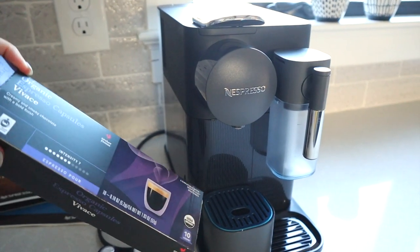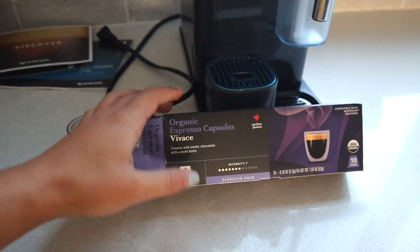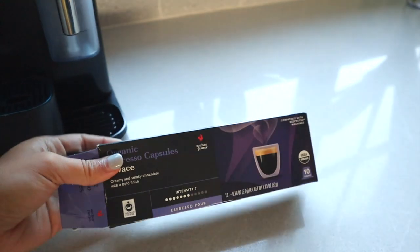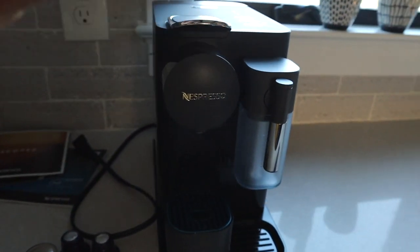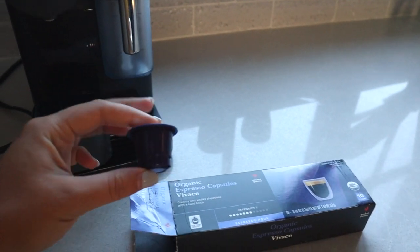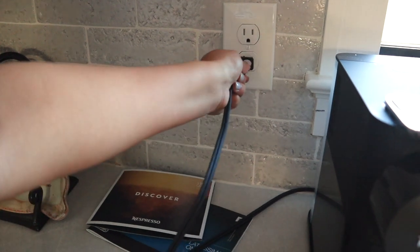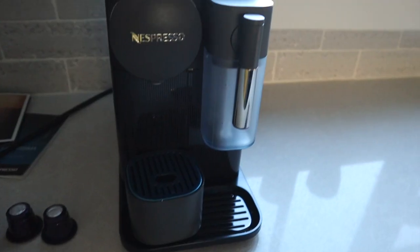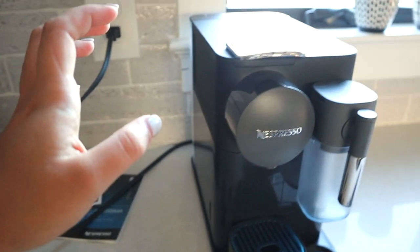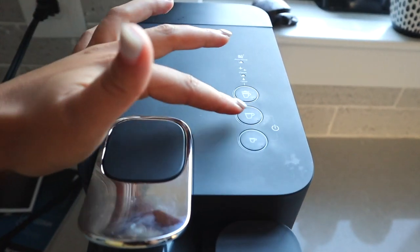It didn't come with new espresso pods like the new ones do. I put on my story last night that I ran to Target at 9 PM because I just wanted to use this in the morning. You guys said that it does work. So we have our pods, our capsules. Now I just need to plug this in. It came with the manual, it comes with everything, it comes with this milk frother. Here are the three. It's very easy and it heats up so freaking fast.